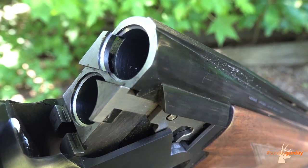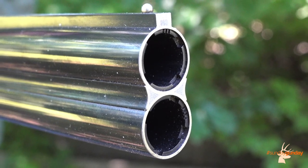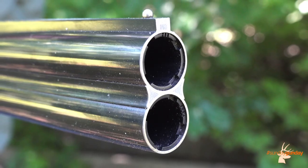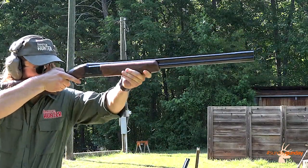Chrome-lined chambers allow for increased durability and corrosion resistance. Three Vector Plus choke tubes are included — full, modified, and improved cylinder — so you'll be able to hit the field or sporting clays course right out of the box.